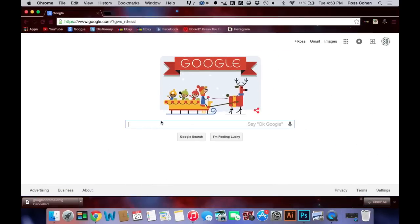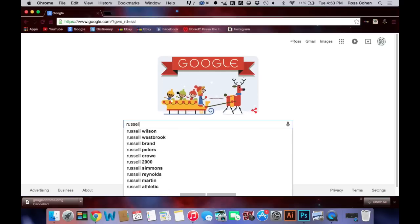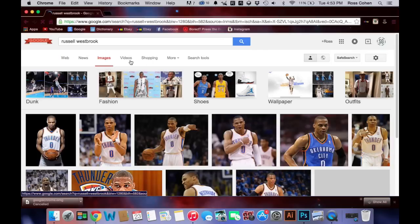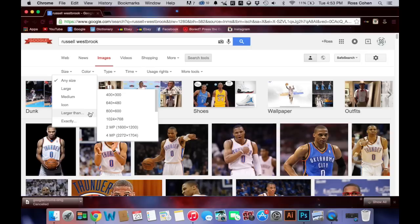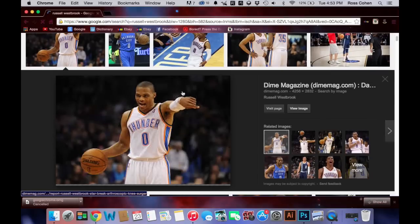I'll do Russell Westbrook for this. So to get the picture, you go Images, Search Tool, Size, Larger Than, and 4 megapixels. So I'll use this as the main photo. Remember, you click View Image to open it to get the full size image.